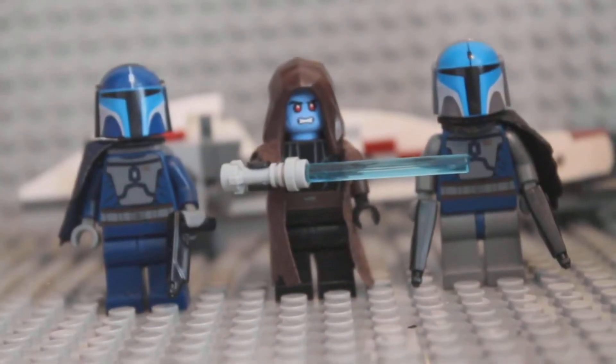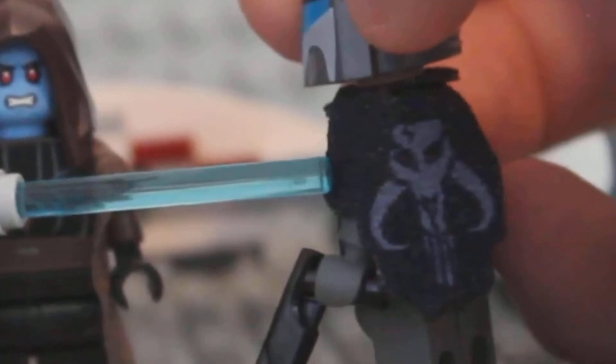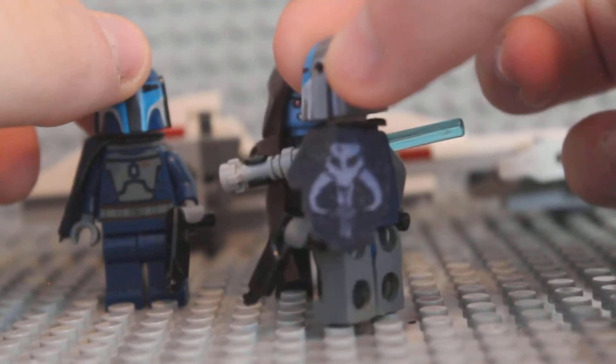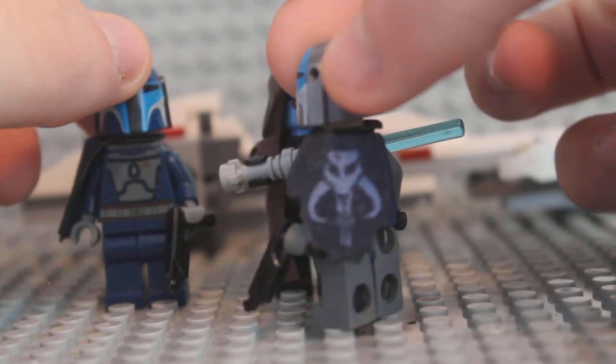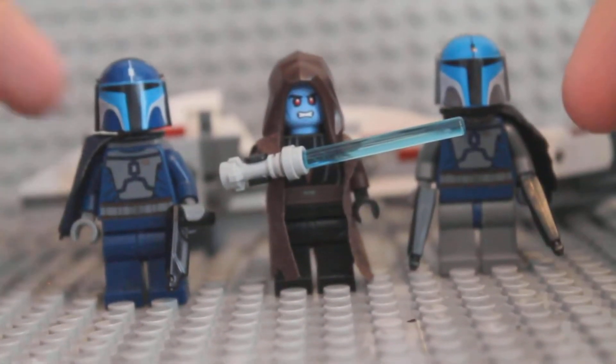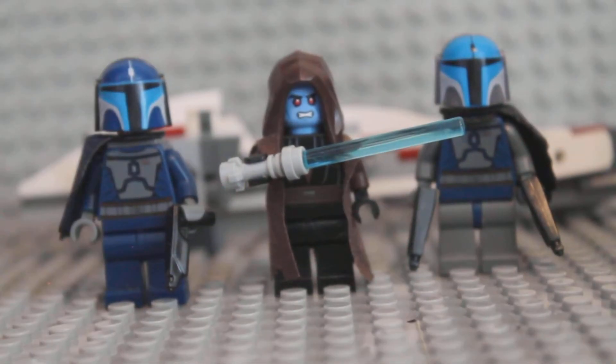It looks so cool. So yeah, if you like this video, click the like button below and subscribe if you want to. Alright guys, I'm gonna end it, and hopefully you enjoy this video.